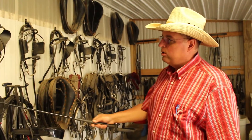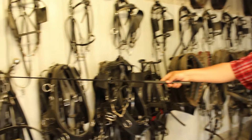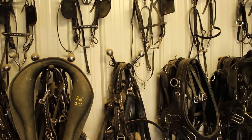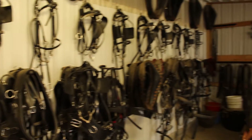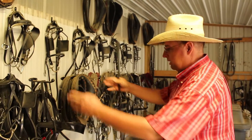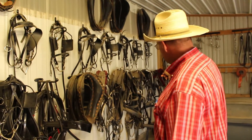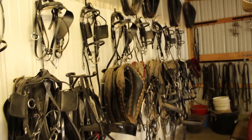It's good to see how we use hooks to hang our harnesses and keep them very organized. We've got the team harnesses together, the different styles, double harnesses and single harnesses, and pony harnesses — every size of pony harness you can imagine.